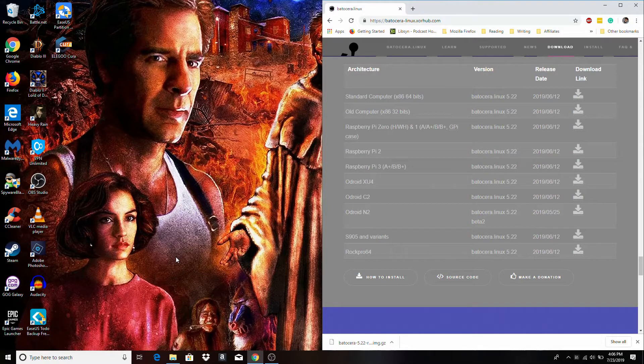Batocera is a retro gaming distribution that is Linux based. It's pretty similar to Recalbox and it looks exactly the same, operating similarly to both Recalbox and RetroPie in that it runs RetroArch with the EmulationStation front end over top. It even includes the Kodi Media Center for streaming add-ons — I use it a lot for Plex — as well as local media playback. I've used Batocera on the Raspberry Pi before and I'm pretty excited to see how it runs on the RockPro64.